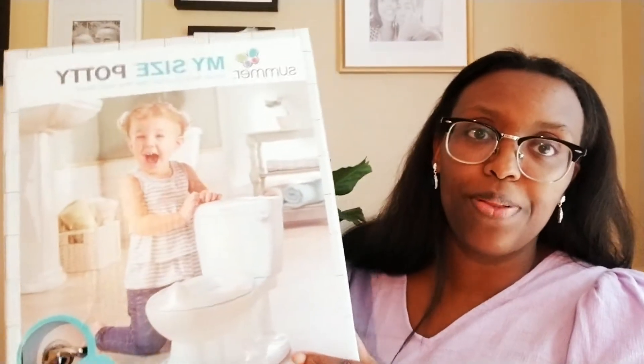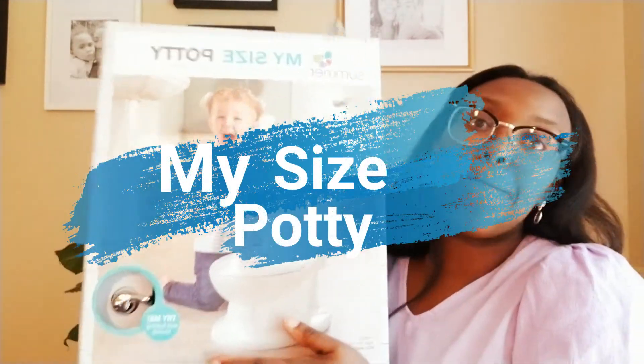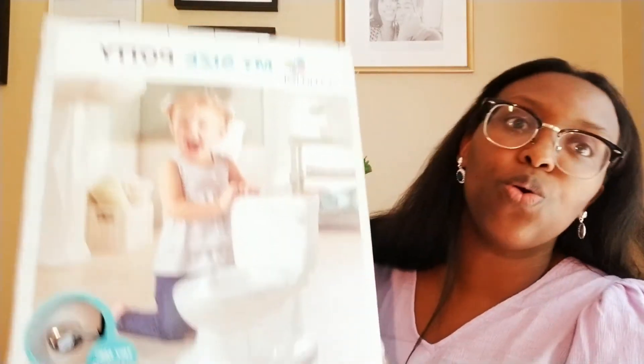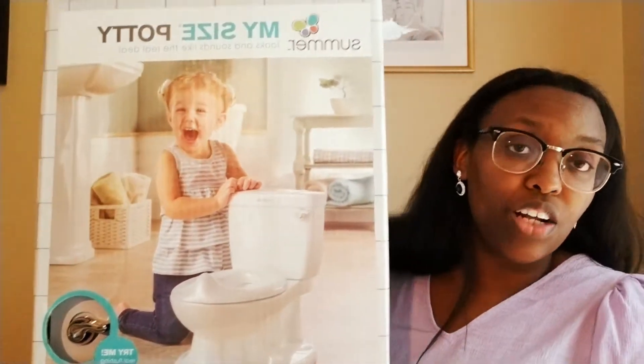So Alexander went to go play, but what we did was we chose My Size Potty. Again, this potty looks like a real toilet — I thought that was so cool. I have four kids, so every year something different comes out, and this wasn't around when my son was a baby or my two daughters were babies. I thought this was so cute. I got it off Amazon. I will have the link in the description box below so you can check it out as well.